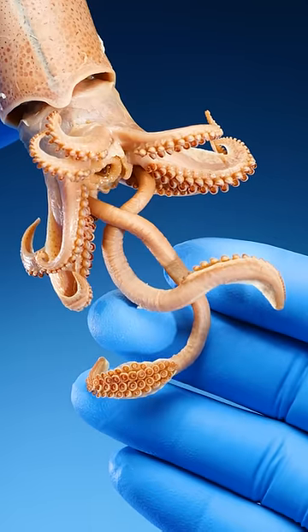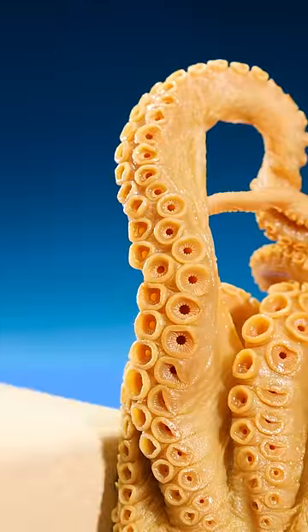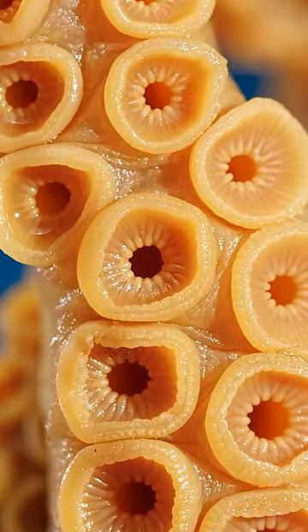These are squid tentacles and arms. I thought they were exactly like octopus arms, but I was wrong. Because look at these octopus arms — they're covered in tiny suckers. Remember what these look like.